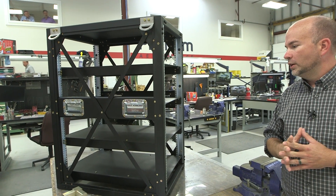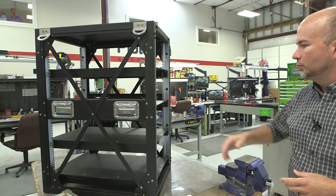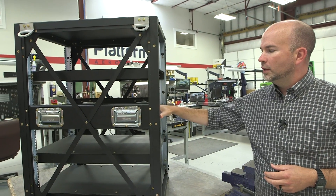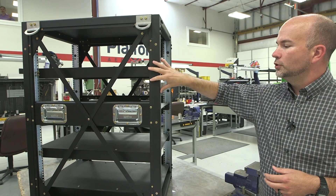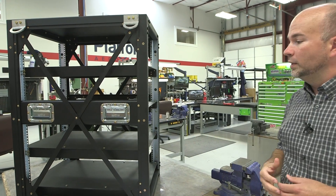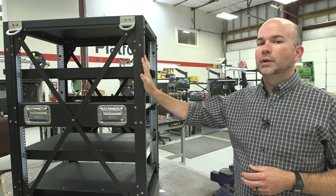For longevity, what we would typically do on an aluminum structure is provide an iridite finish to cut down on any type of corrosion. In this particular application, on top of that, we also did a powder coat finish to all the structural members, giving that added bit of not only aesthetic appeal but functional protection as well.